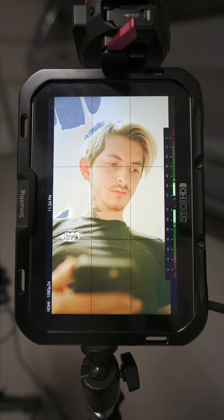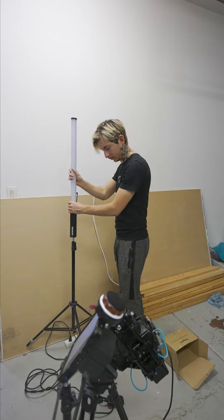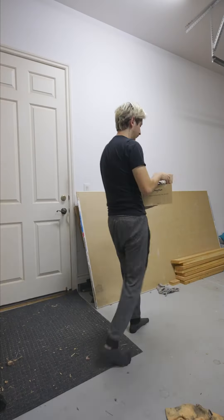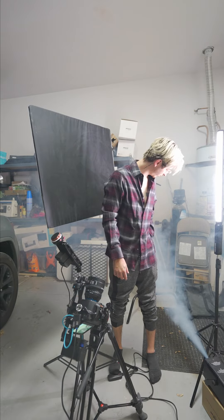I noticed that I was not getting the lighting the way that I wanted, so I had to add a negative fill on the side of my face to cut out some of that light. Then I had to add some more light on the other side of my face because the whole shot was too bright and I had to make the background darker. And finally, the fog — I had to add some haze inside of this room.